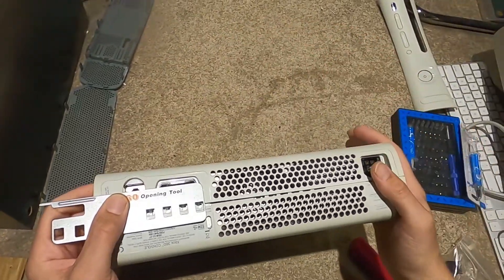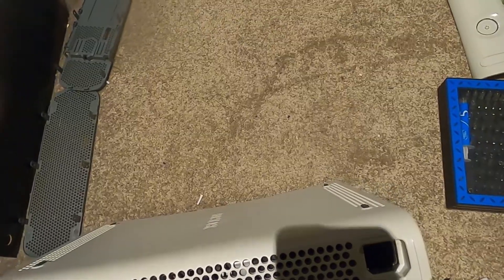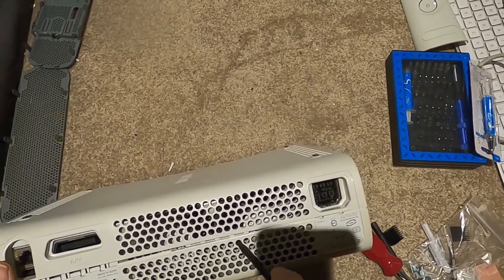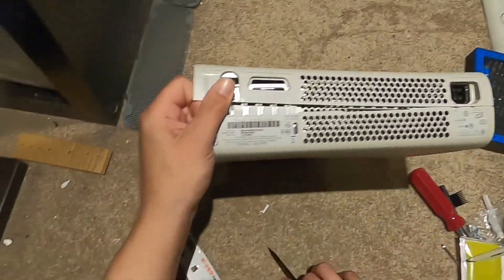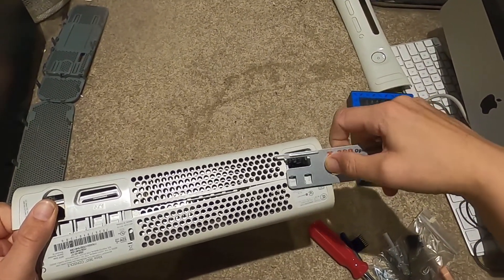I'm going to free that. There we go - so we've got it cracked. Then we've got to push something in. We've already got this free - there's another little clip there and then we've just got to pop this.